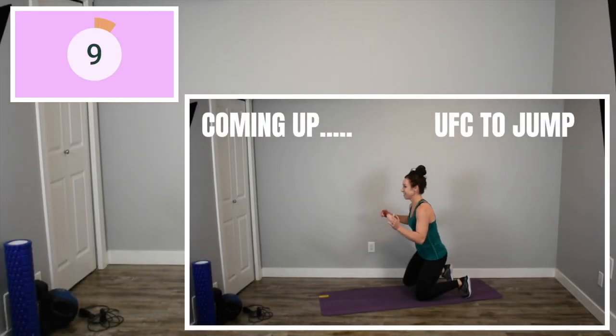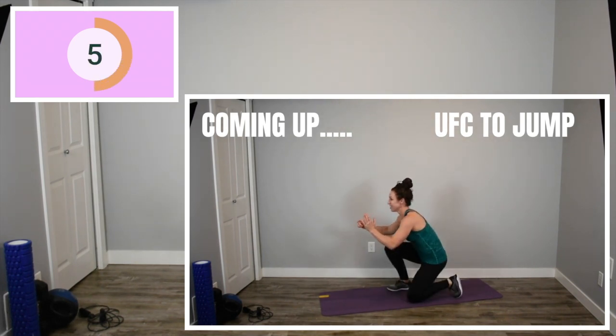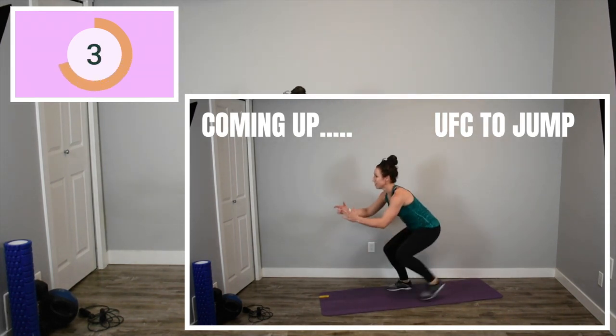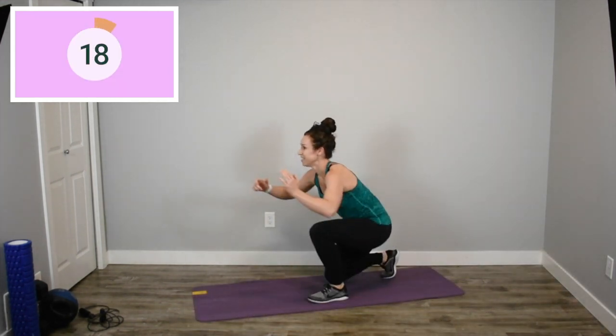We're back to our UFCs. The last 20 seconds of the workout. I know you're tired. I know you're going to want to quit, but I believe in you. Let's push the last 20 seconds of work right until that last buzzer goes. Here we go.